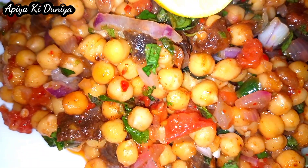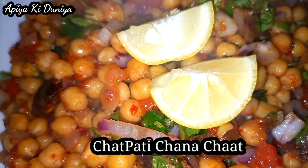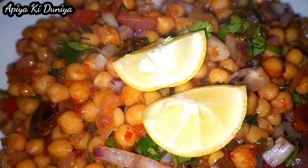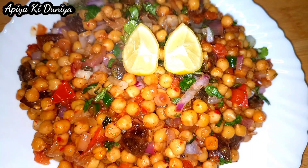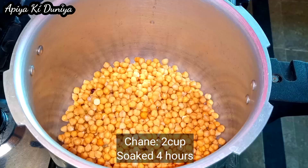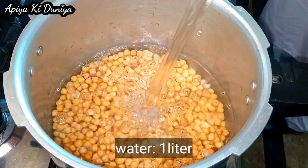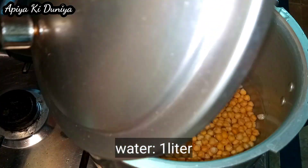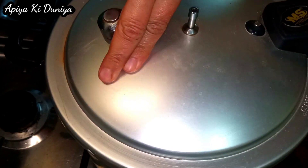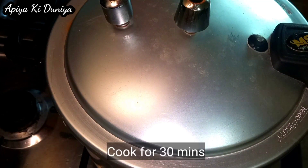I'm going to turn it into a pan and add to the pan.